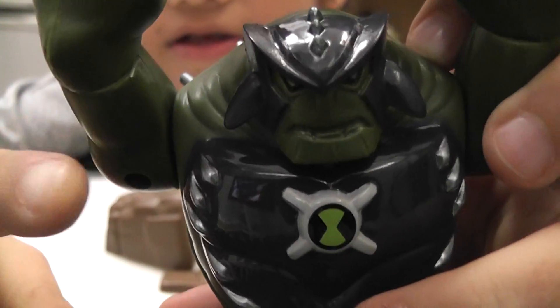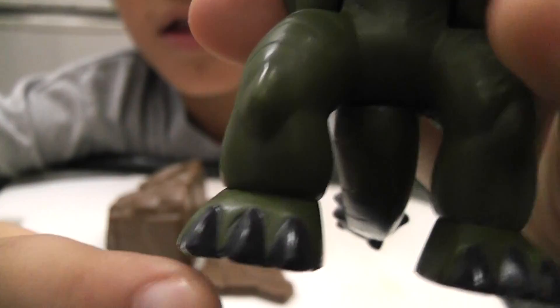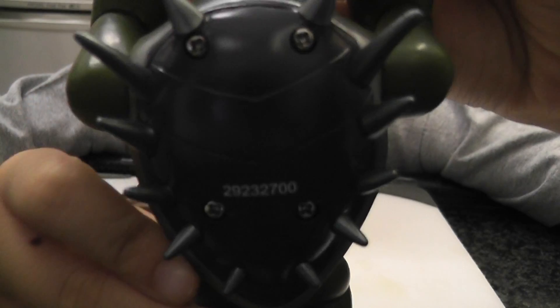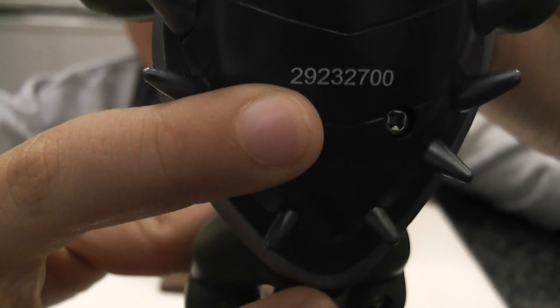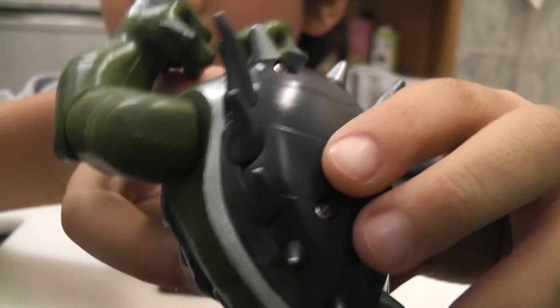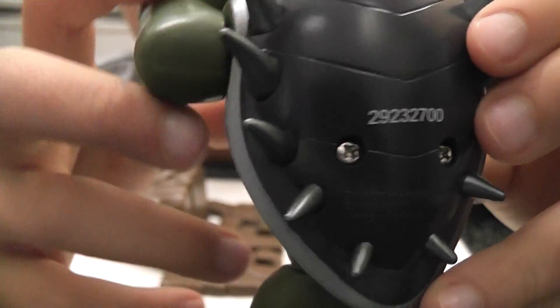So, looking at the image and color stuff like that — good paint, and the Ultimate Tricks symbol. It's really weird, he has these black toes and spikes on his back. Here's the number — if this is lost, you can go to that number and tell whose it is. Every Humongousaur toy that's this version has a different number.